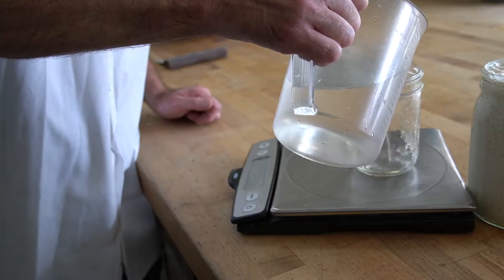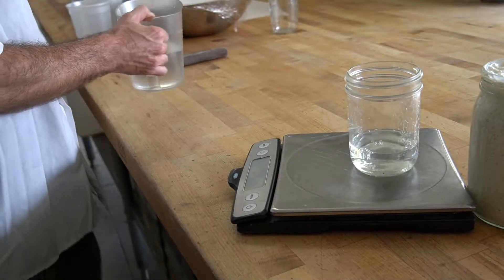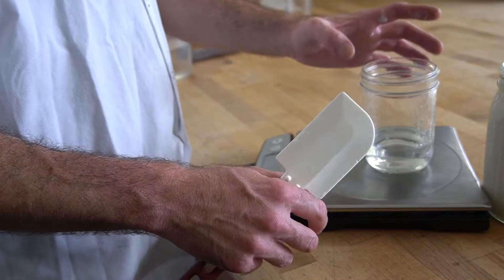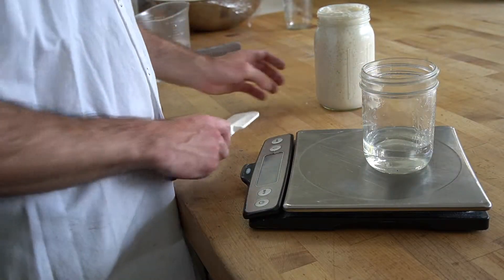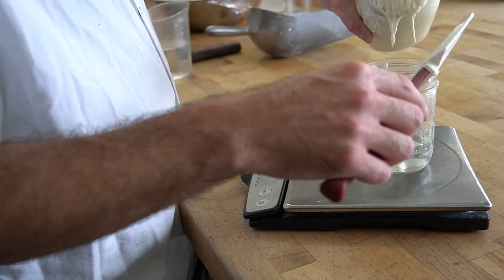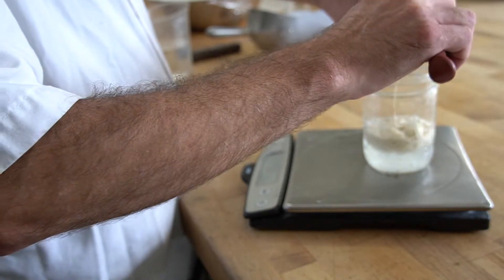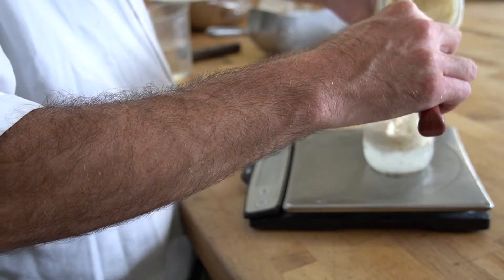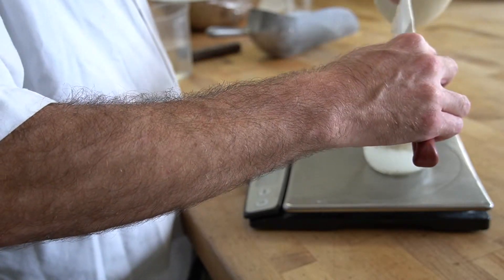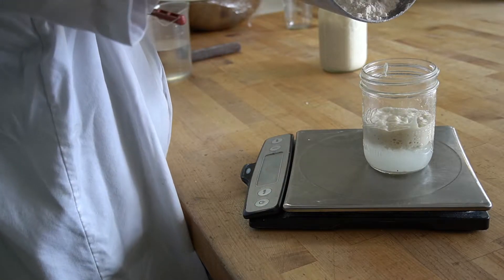We'll start by adding some water — 100 grams of water. Then we add 100 grams of starter, and then 100 grams of flour.